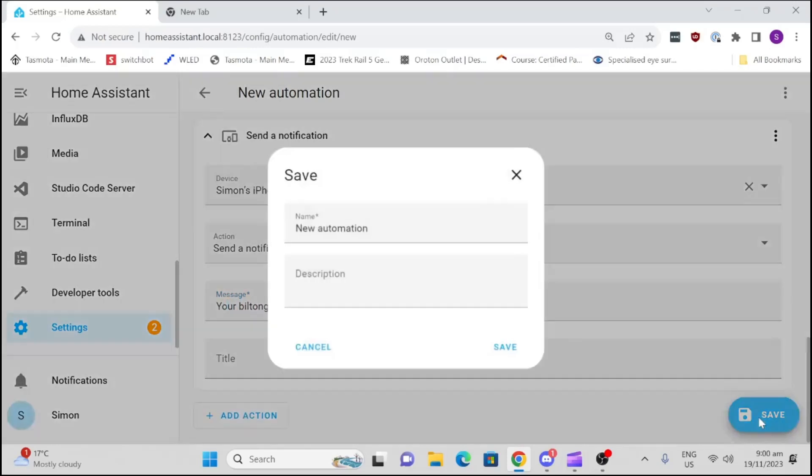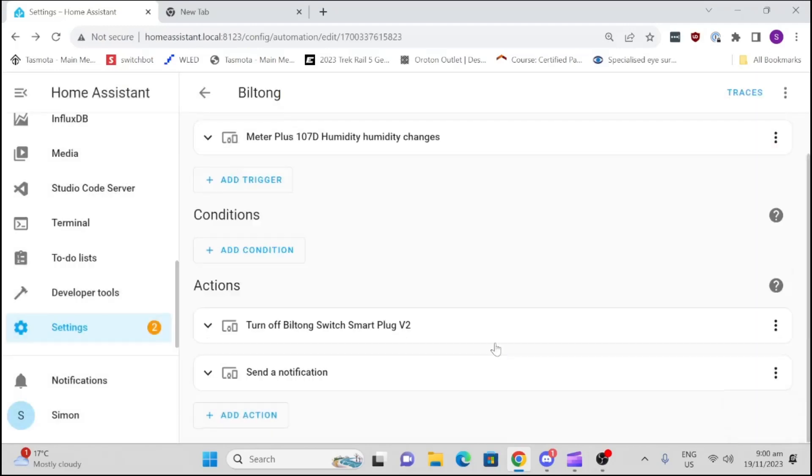Simple as that — I've created my automation. We'll give it the name 'Biltong' and we are all done. That's how easy it is to make your own biltong and create a Home Assistant automation. If you like my content, please remember to like and subscribe. I'll see you again soon. Bye!